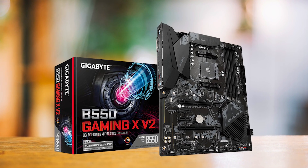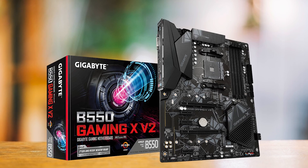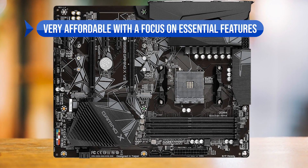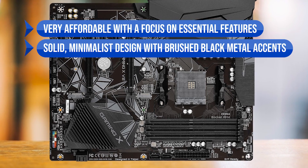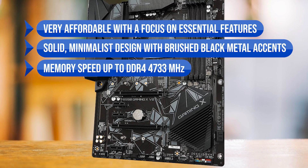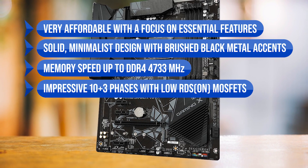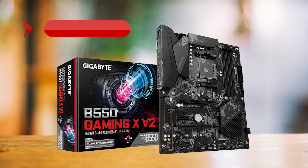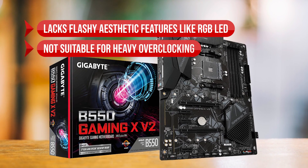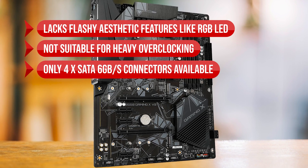In conclusion, the Gigabyte B550 Gaming XV2 is a fantastic budget choice for a B550 motherboard. What I like: it's very affordable with a focus on essential features, solid minimalist design with brushed metal accents, memory speed up to DDR4 4,733 MHz, and an impressive 10+3 phase design with low RDS-on MOSFETs. On the downside, it lacks flashy aesthetic features like RGB LED, it's not suitable for heavy overclocking, and only four SATA 6Gb/s connectors are available.